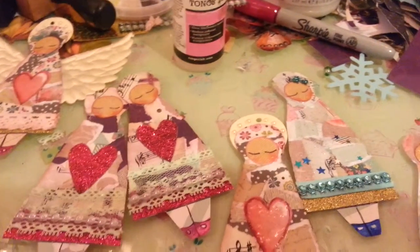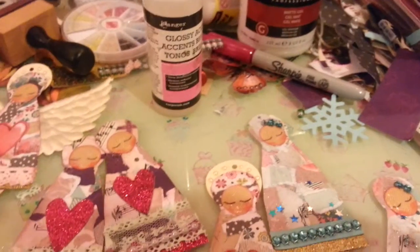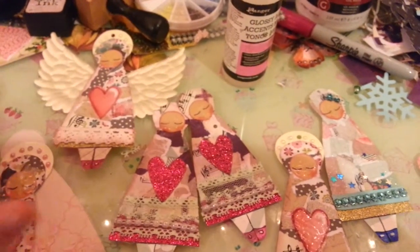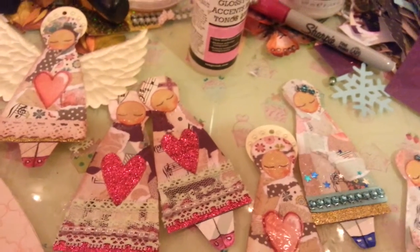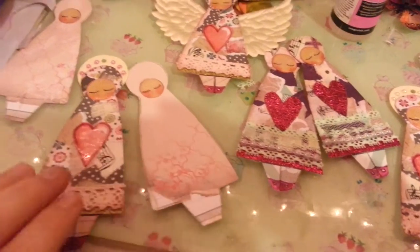well they're called satin appliqué and I ordered them off eBay, but now I've got to get some more because I've run out of wings. So these are some of the angels that I've made today. I've already made some that are not here, that are in my unit, but these are the ones that I'm making at the moment.